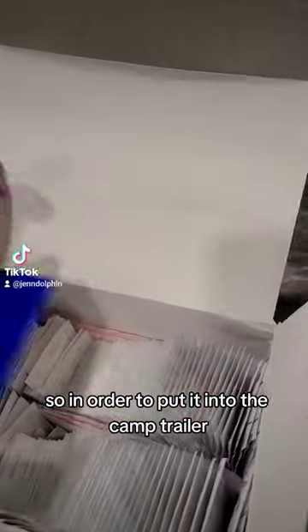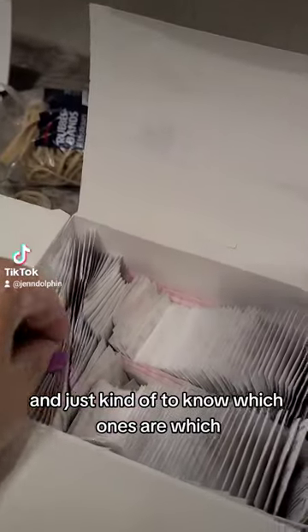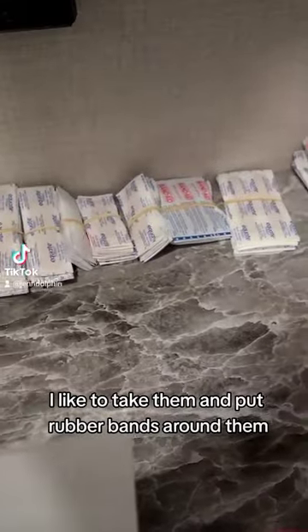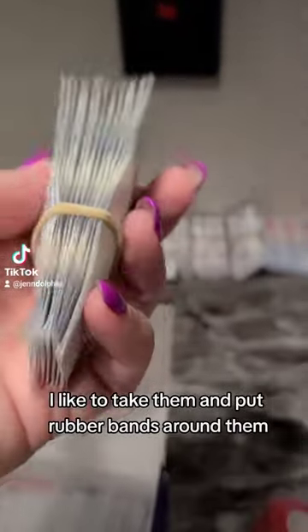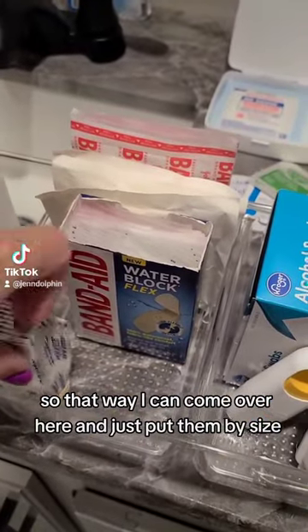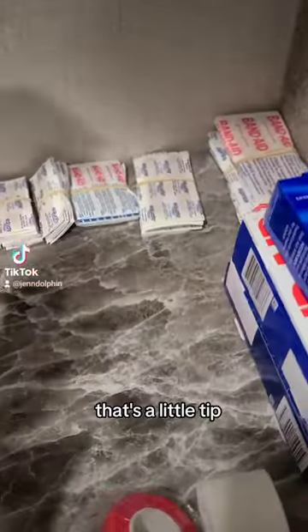In order to put them into the camp trailer and to know which ones are which, I like to take them and put rubber bands around them. That way I can sort them by size and how many we're going to be using. That's a little tip.